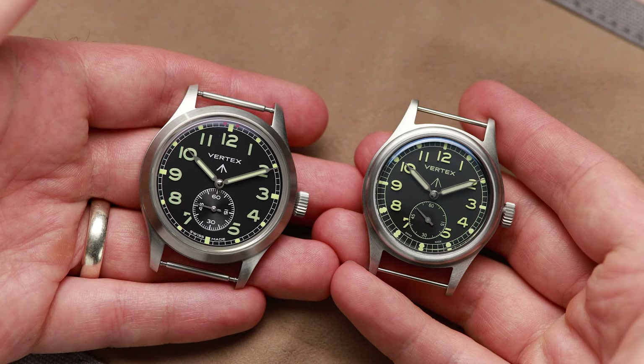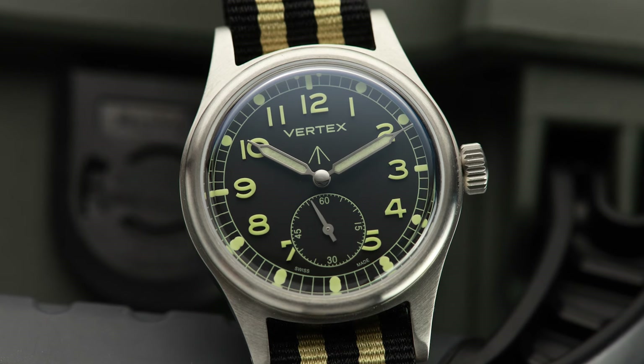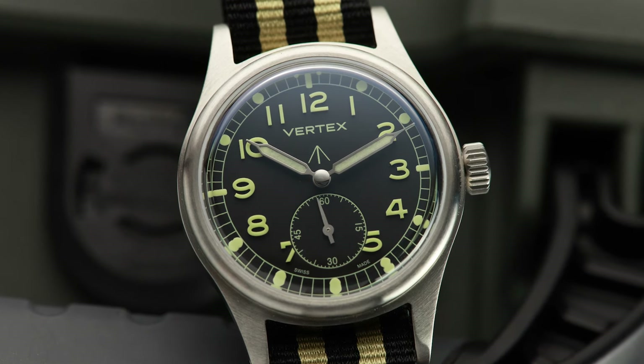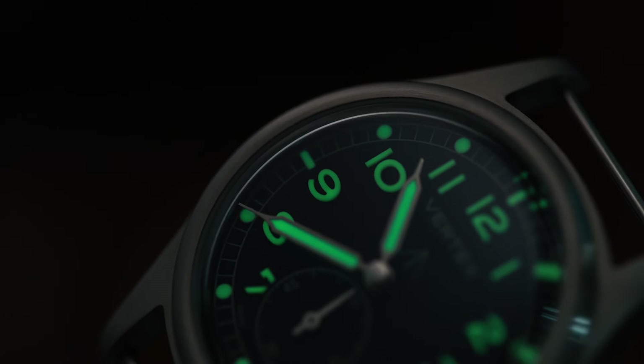After the Vertex M100 and then the M100A, is there any real point in this new Vertex M36 or is it just more of the same? Is this watch good value for money if you're after a new field watch? Let's find out.